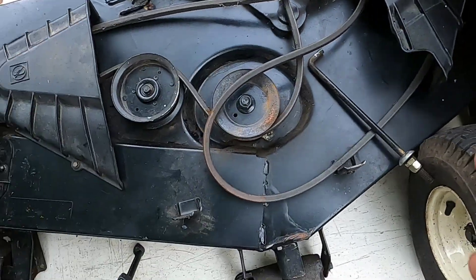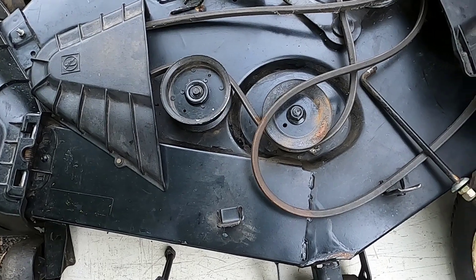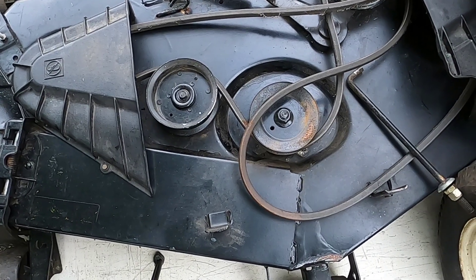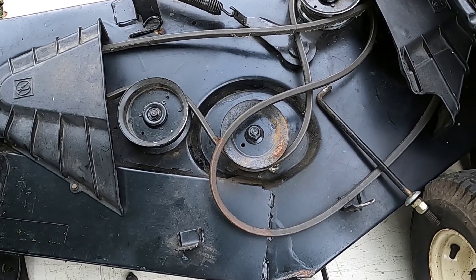If you removed your deck to sharpen your blades, change your belts, just clean it up, whatever the case may be — in this case it was to put a new PTO clutch on and you're having a little difficulty installing it — well this is the video for you.